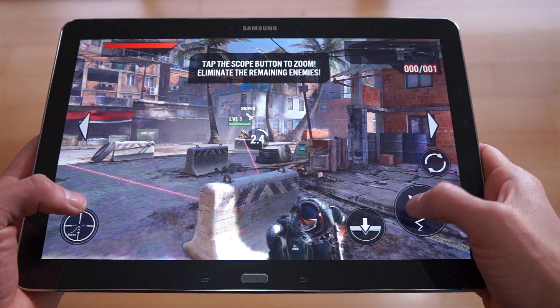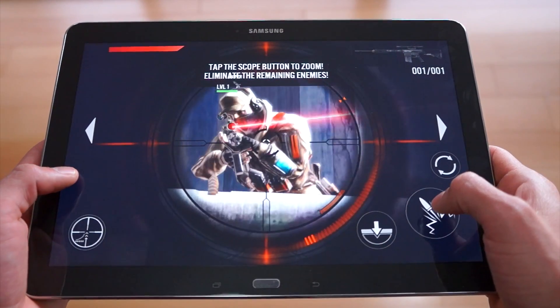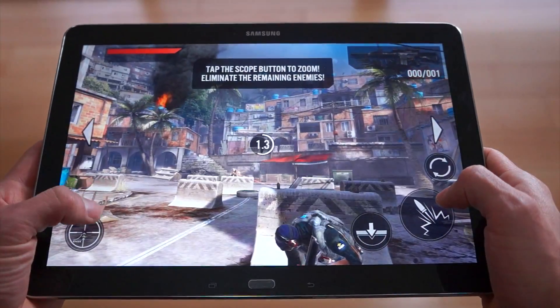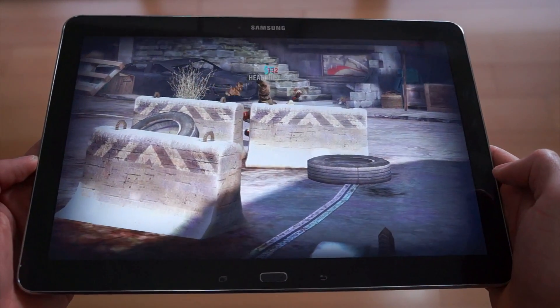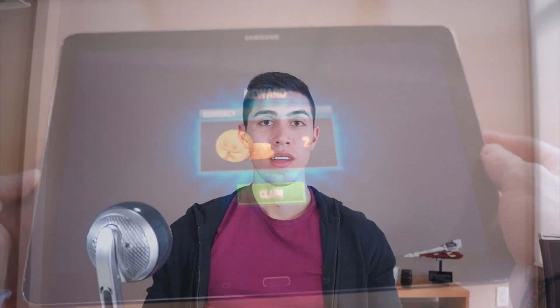Whether you're playing Frontline 2 or any other graphic-intensive game, or even something simple like Angry Birds or Cut the Rope, whatever you throw at this device it should be able to handle it. And as it should for $500 — it commands a premium price point with 3 gigs of RAM and an octa-core processor, and the Note 12.2 definitely delivers.